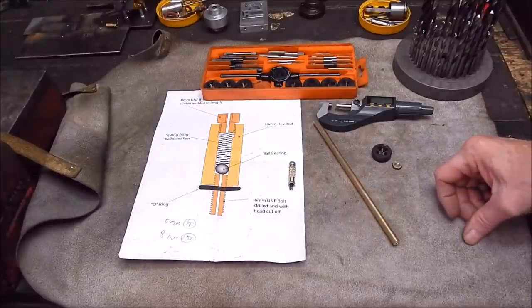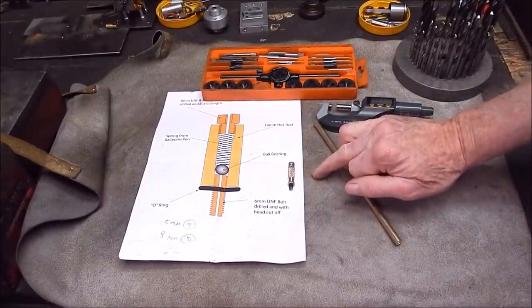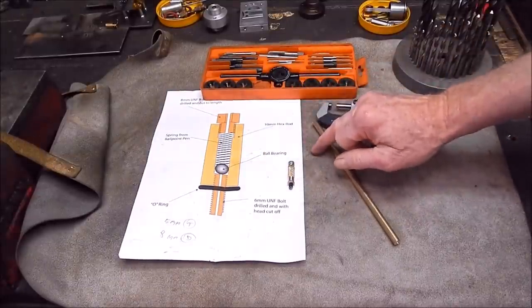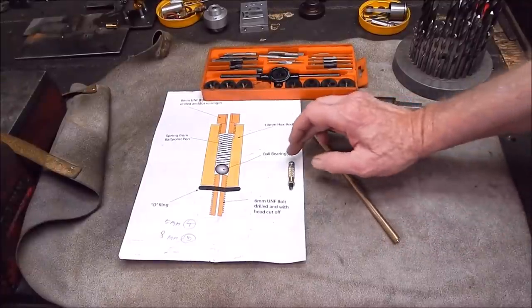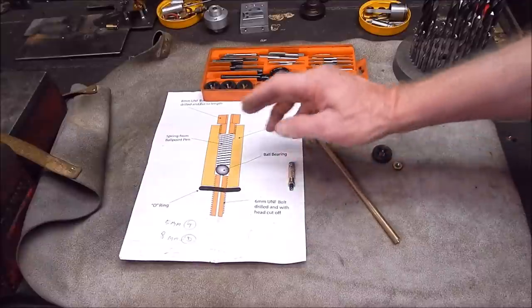G'day, it's Rob here again. In the last video I showed you how I made up this little blow-off valve for a model steam engine boiler. I just modelled it on a schematic I got off the internet quite a while back, and it worked out perfectly. It's a simple setup and I just did a couple of slight modifications.